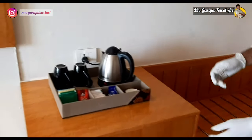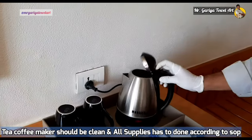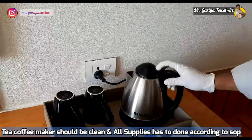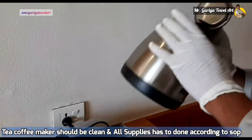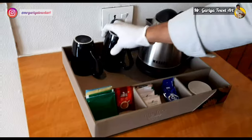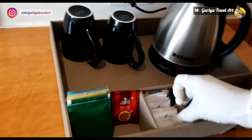We then come to our TCM counter. We must check the tea kettle is in working condition, check the smell inside the tea kettle, and ensure all cups are clean. The TCM supply must be stocked as per the standard of the hotel.